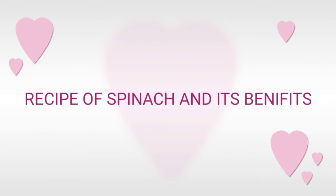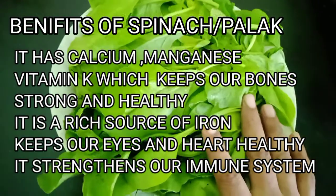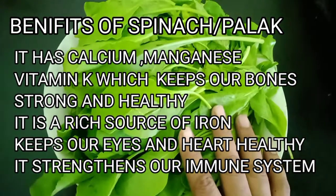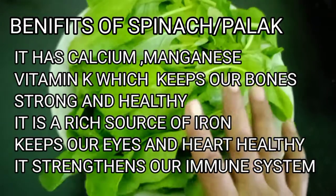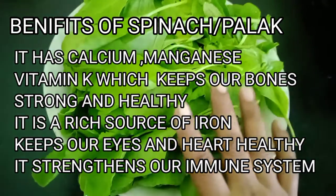Hello friends, how are you all? Welcome back to my channel. Today we are going to make a very simple recipe of spinach, that is palak. Spinach is a superstar among green leafy vegetables — it is full of nutrients that are good for our body in several ways.